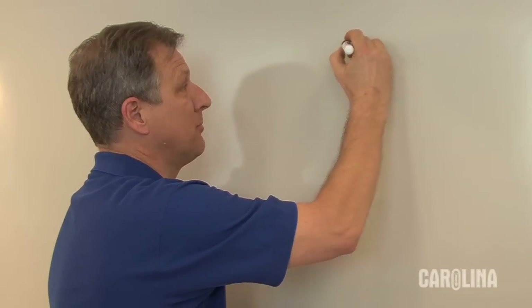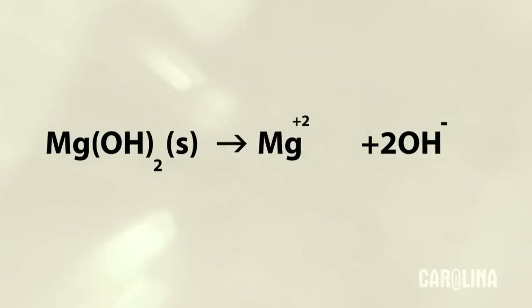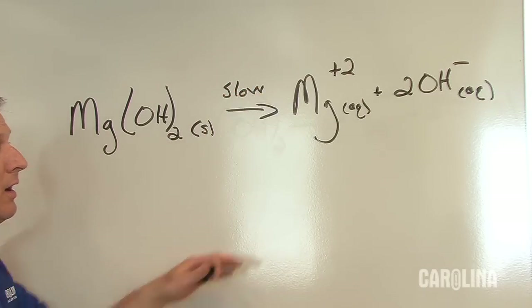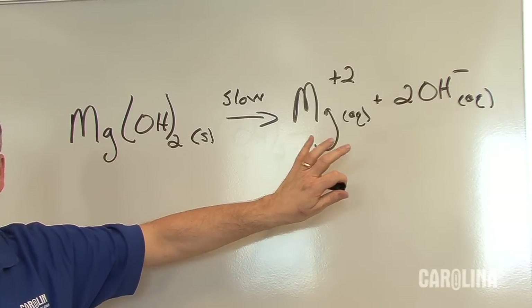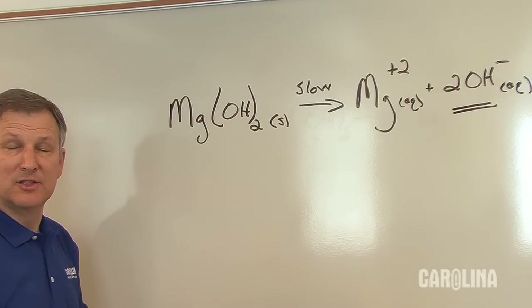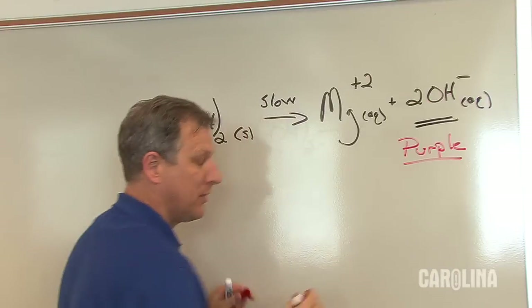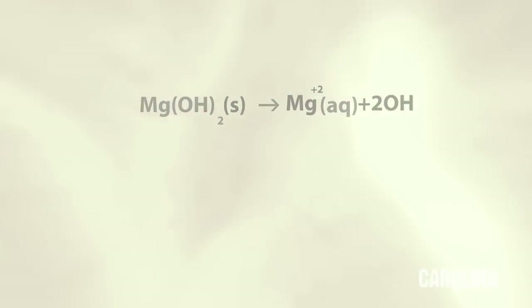The first reaction we're doing is simply: magnesium hydroxide (solid) dissolves in water to give Mg²⁺ ions and hydroxide ions, both aqueous. This is very slow — for the most part, this exists as magnesium hydroxide solid in suspension floating in solution, with only about 0.01 grams per liter actually in solution. When the OH⁻ is in solution, we are going to see a very bright, vibrant purple color because the universal indicator is purple when it's basic.